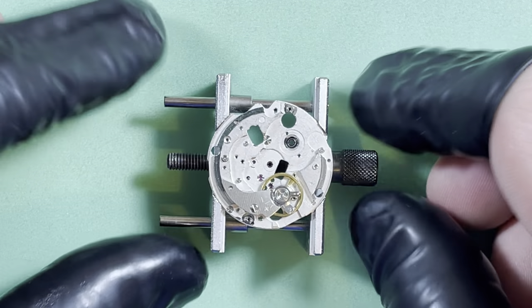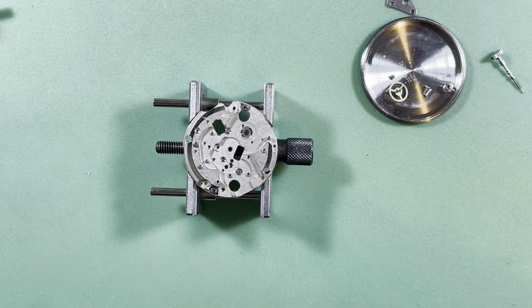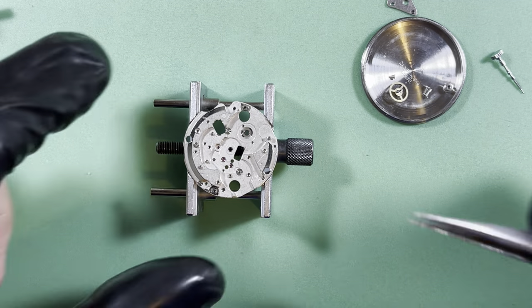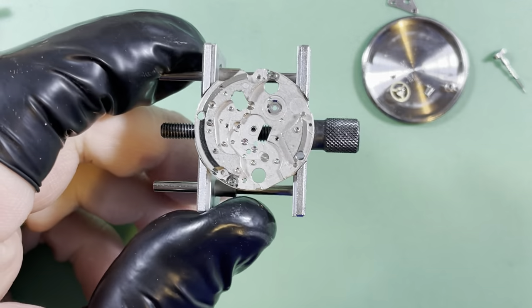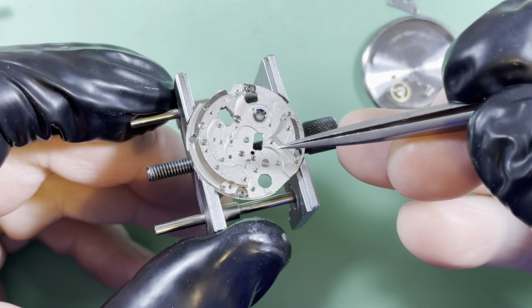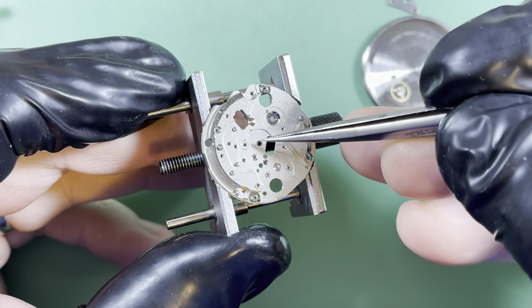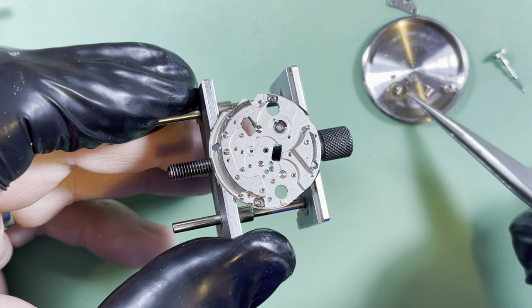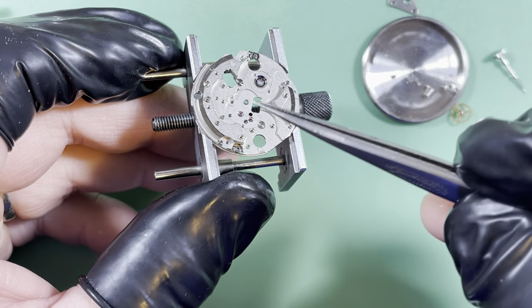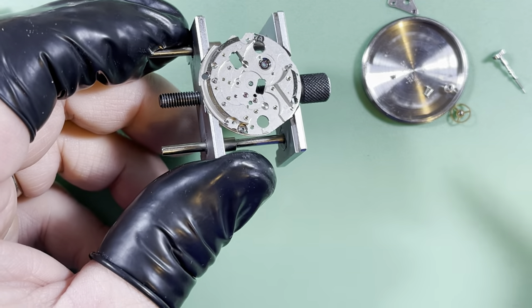Let me put it together. You'll remember the center wheel just absolutely did not want to turn, and I found the problem — it's not a big deal. This jewel right here is out of whack — it's not flat. That's the jewel that the center wheel goes through, and it's catawampus. So I'm going to go back in and flatten that out.